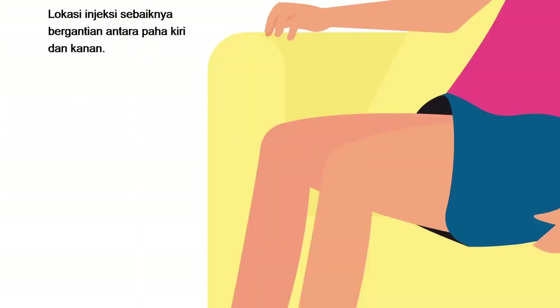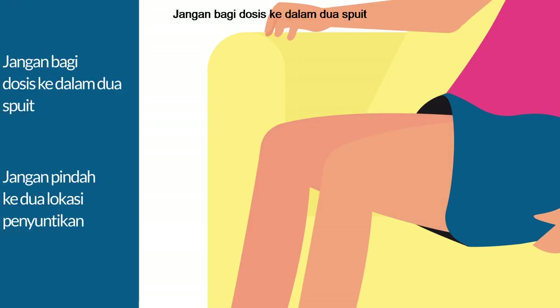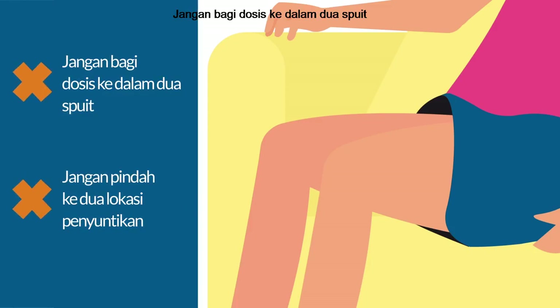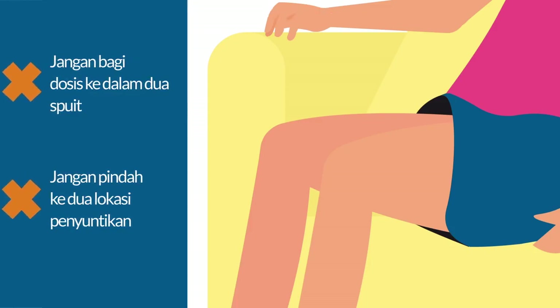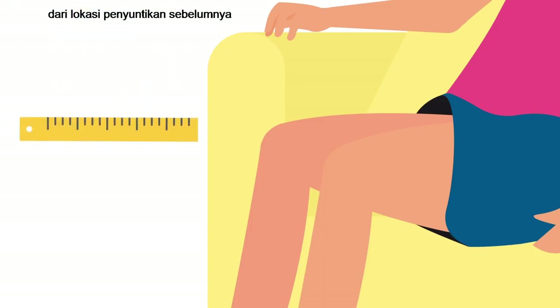The injection site should be alternated between the left and right thigh only. It is never administered in the abdomen because this may lead to a lower concentration of Fezgo in the blood. Do not split the dose between two syringes or between two sites of administration. Each new injection should be given at least 1 inch or 2.5 centimetres from the previous site.